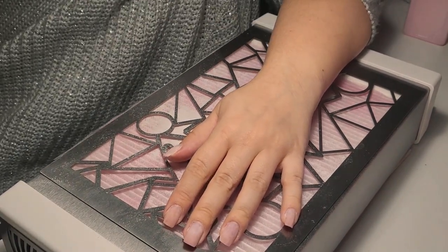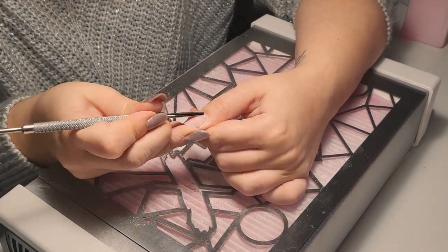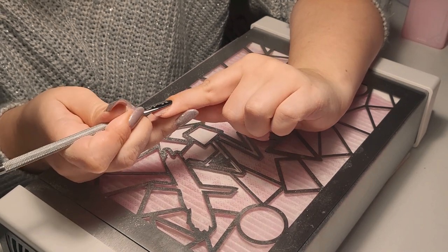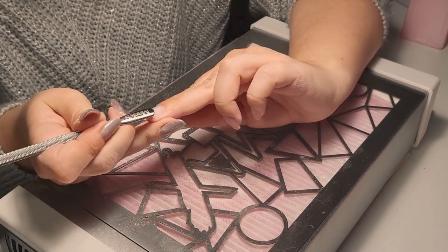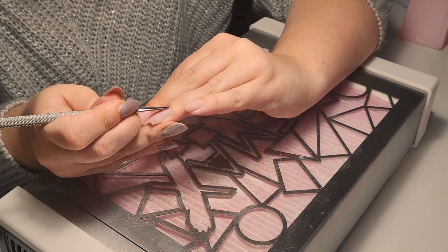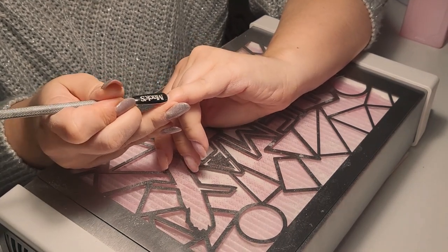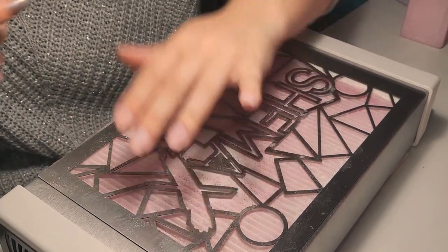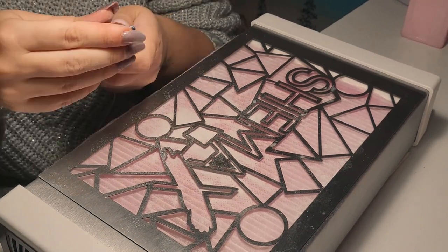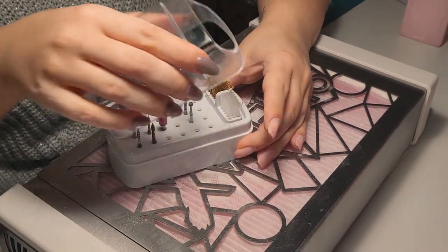Now I'm pushing back the cuticles. This is usually the first step but I only remembered after removing my nails, so I'm doing it after shaping — that's okay because I'll come back with the cuticle bit and it will remove the shine anyway. I'm pushing back the cuticles very gently, and then I'll use my e-file and a cuticle bit to work on the cuticle area.